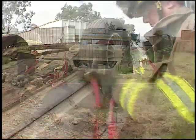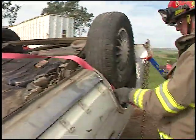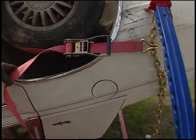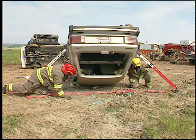Chains can be run under smooth surfaces with straps hooked to them to stop them from sliding. A more secure method is to pass the chain through the passenger compartment.